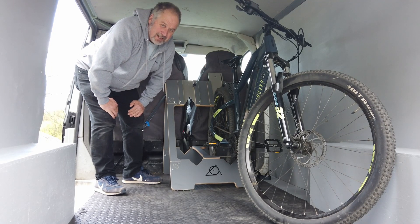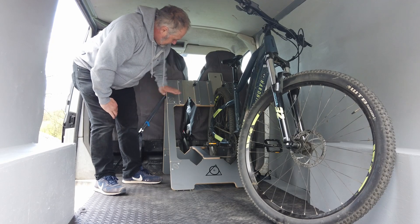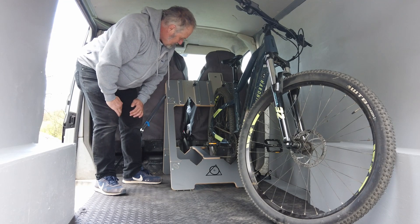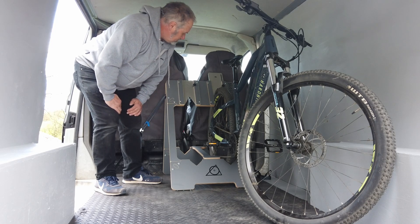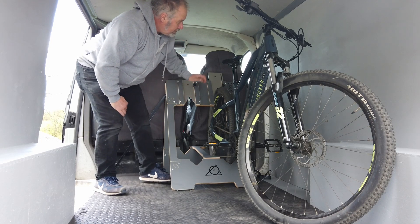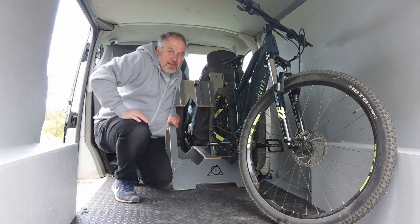That has got to be by far the simplest, easiest bike loading system I have ever seen. It comes in two bike, three bike, four bike. Racers go with the handlebars straight ahead; mountain bikes you turn the handlebars. And what the plan is — when I finish with this I'll either leave it in the van strapped down there, because I don't use the van for anything else, or I'll put little clips or elastics on the side so I can fold it up and put it against the side of the van.